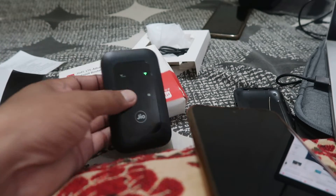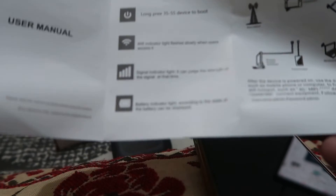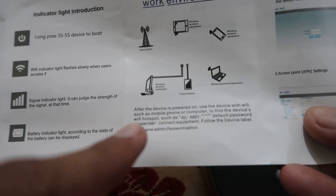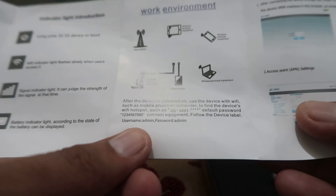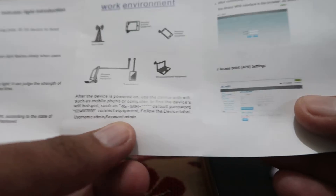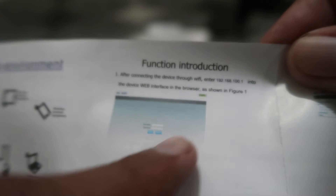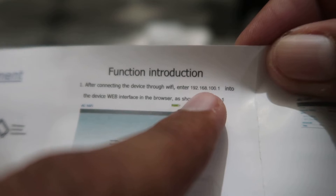As you can check out, this is the Wi-Fi hotspot dongle in front of you. If we check out the details given on it, the restart button and Wi-Fi passwords are shown here. The username and password for admin login are both 'admin', and the IP address for this device is 192.168.100.1.